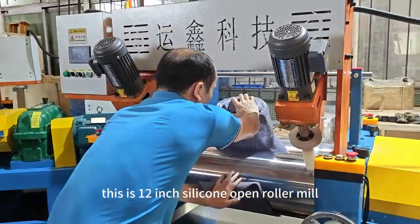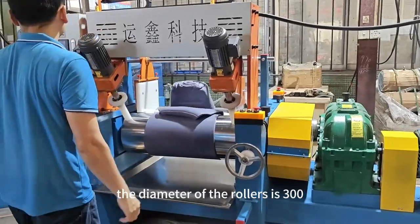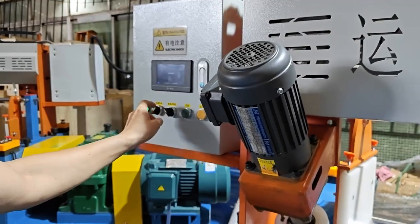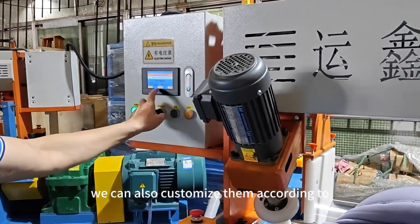This is a 12-inch silicone open roller mill with top blenders. The diameter of the rollers is 300mm and the length is 800mm. If you want bigger and longer rollers, we can also customize them according to customer requirements.